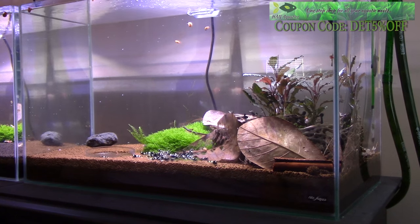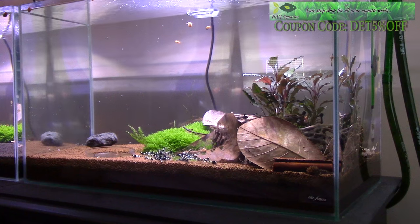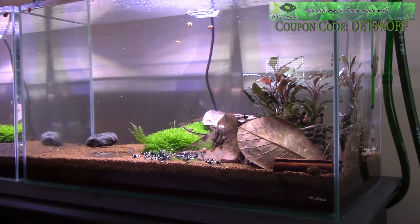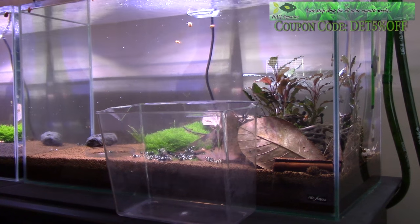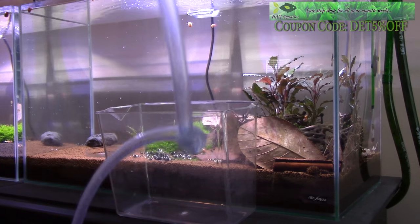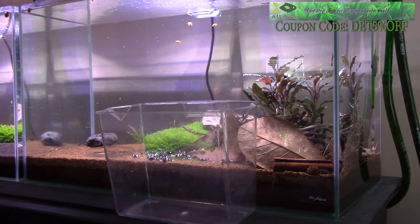When adding your Taiwan bee shrimp, you want to make sure that you acclimate them to your water parameters. The person housing or keeping your Taiwan bees is probably going to have different water parameters than what the shrimp are used to, and during shipping they'll be stressed. A lot of people already do this, but I definitely want to touch on the drip acclimation method. It's very simple — I just have a container here, though you can use a bowl. You get an easy-to-use drip line with a knot in it to regulate the water flow so it's not coming in too quickly.